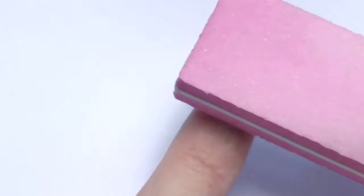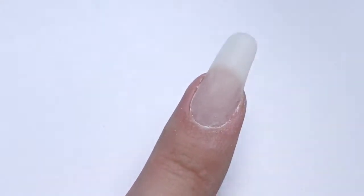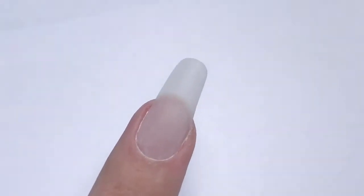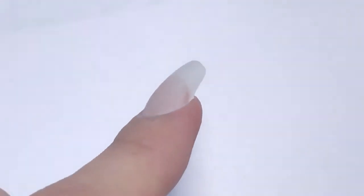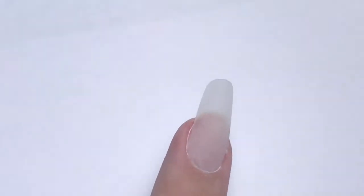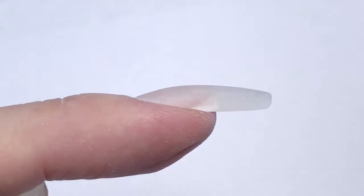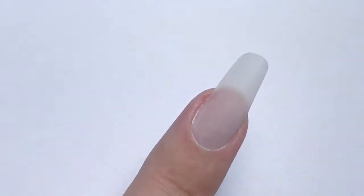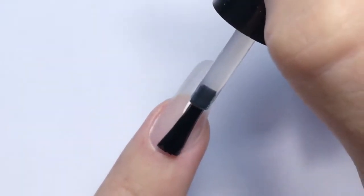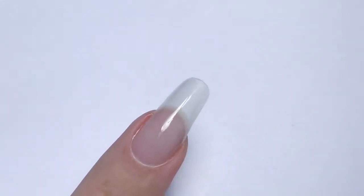I buffed the surface and buffed underneath so the square edge won't be too sharp. This is how the nail looks after buffing — from the front view, the side view, the inner C-curve view, and all other views. It was really easy to work with. I enjoyed playing with the clear as well as I did with cover pink. It doesn't burn, it's really easy to apply and so easy to file. Then I applied top coat — not necessary for our next design, but I just wanted to check if it's clear, and it is like glass.